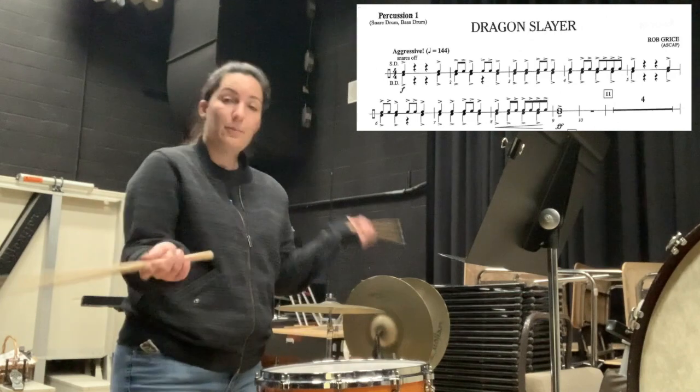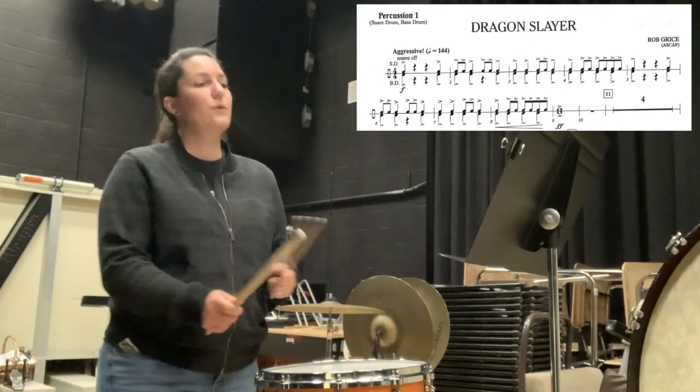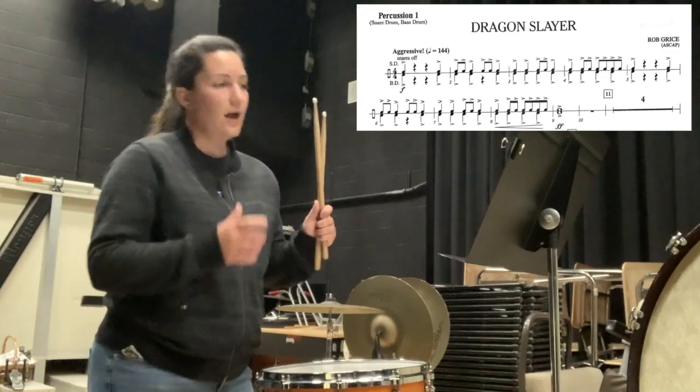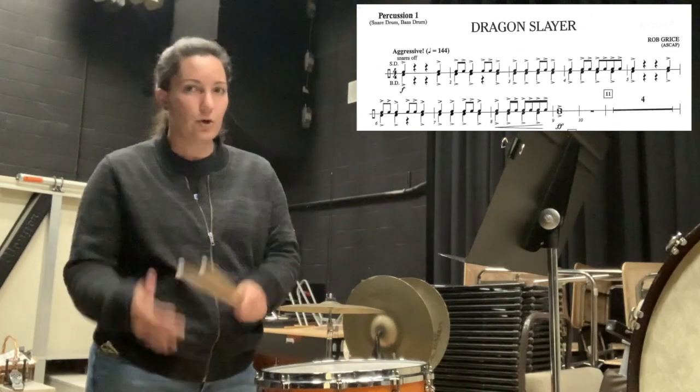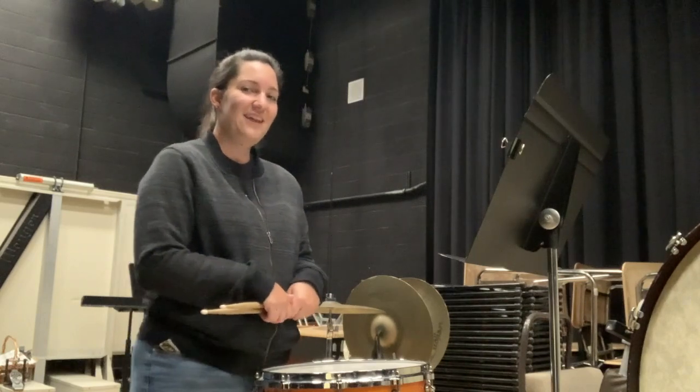Now you can apply all of this to the entire piece. All these rhythms are similar, and if you can understand the relation between the quarter note versus the eighth note, you'll be awesome. Let me know if you have any questions.